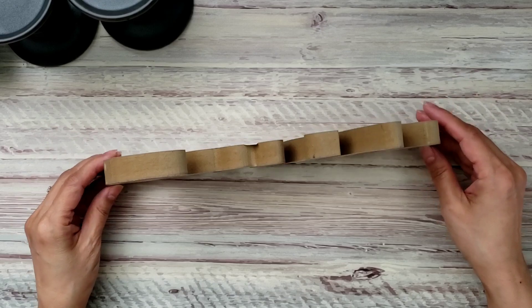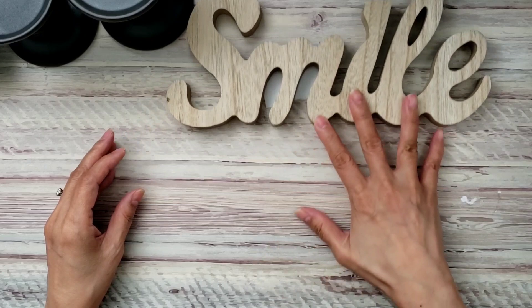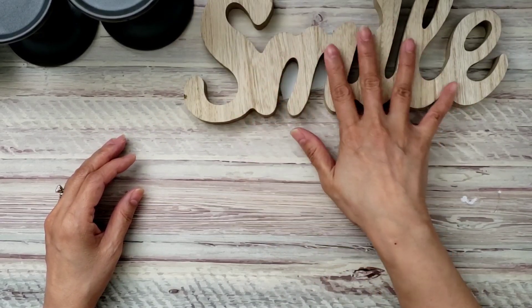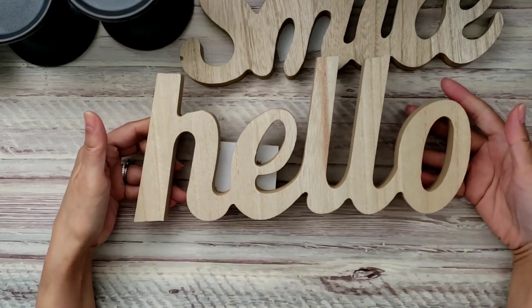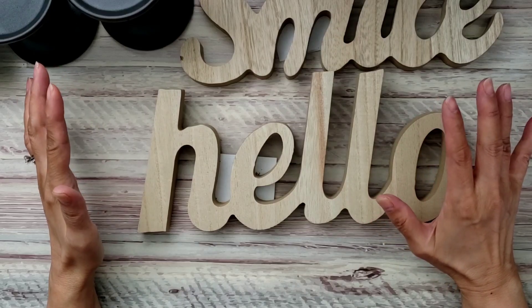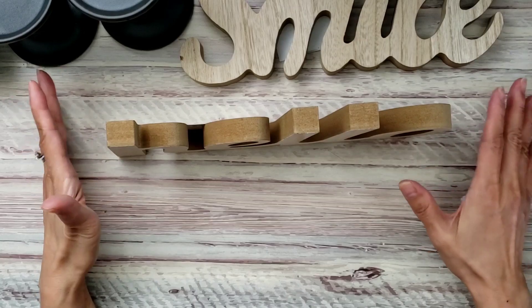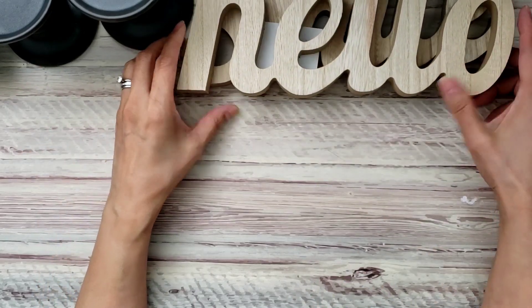I want to see if I can make them look shabby chic. I also found this sign that says 'Smile' — I love how thick it is. It's a tabletop sign and I can't wait to paint it, or maybe even mod podge some paper or napkins on it. I also found one that says 'Hello.' There was another one that says 'Happy' but I didn't really like the way it stood on the table, so I didn't get that one.